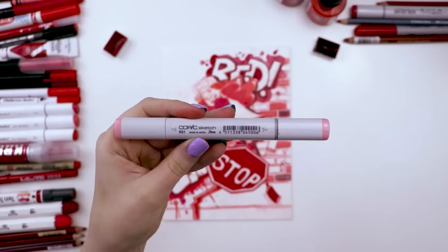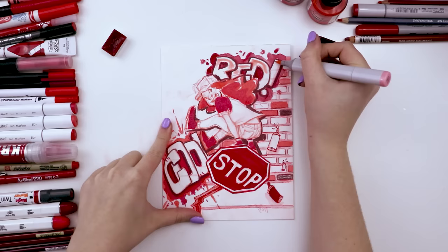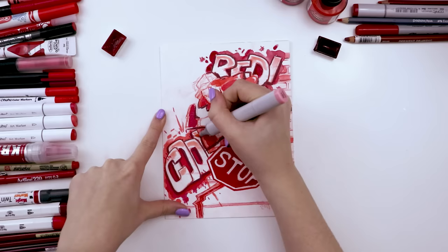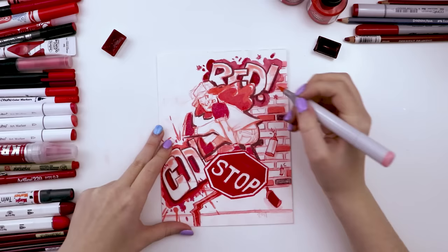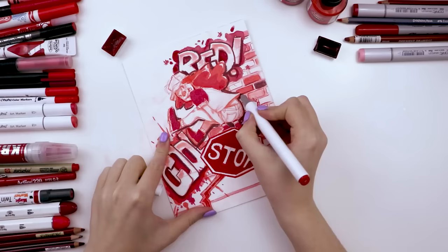This is the Copic marker in color R21, or sardonyx. I used it and blended it out toward white for the graffiti, which added a really cool graffiti effect — it literally looks like some of the graffiti I was looking at for reference, with the color fading out and creating a gradient. It's also one of the lightest reds I own, so I used it to add a little blush and shading to her skin.